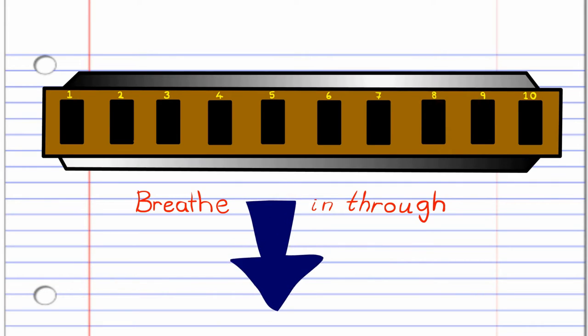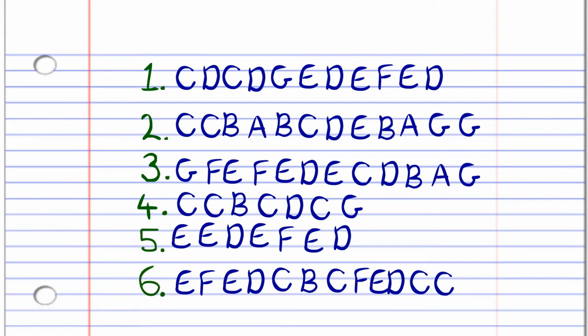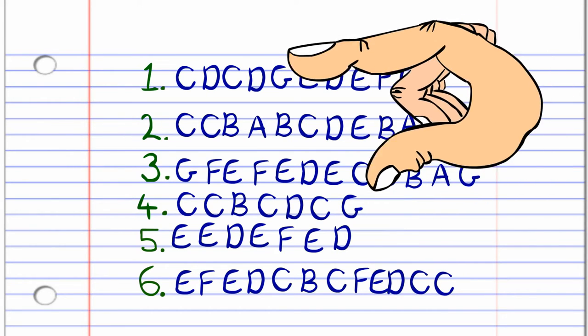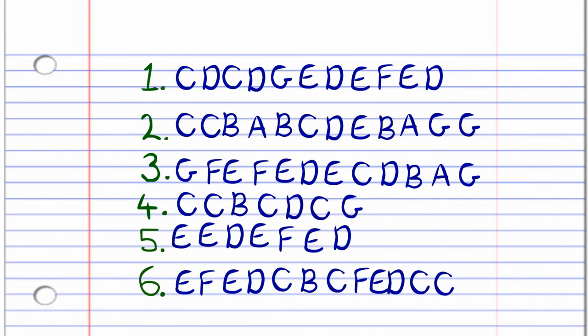Got it? Good. So let's get straight into it. Here is what Come All Ye Faithful looks like in the key of C. I've split it up into six basic phrases to keep things simple. Let's have a look at how it sounds.